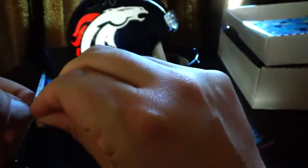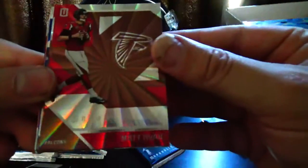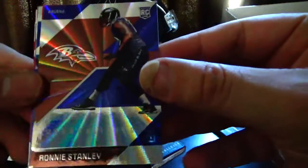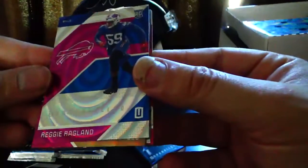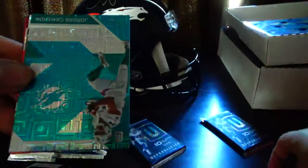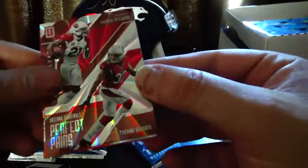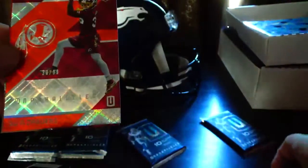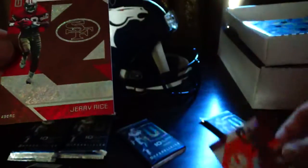These things are sealed up pretty good. Pack two: Torrey Smith, Matt Ryan, Ronnie Stanley, Noah Spence. Pink Refractor — Reggie Ragland. Drew Brees. Jordan Cameron. Perfect Pairs — Patrick Peterson, Tyron Matthew. Sua Cravens, numbered 30 out of 99 — I'm going to think that's an orange refractor rookie card. And Jerry Rice.